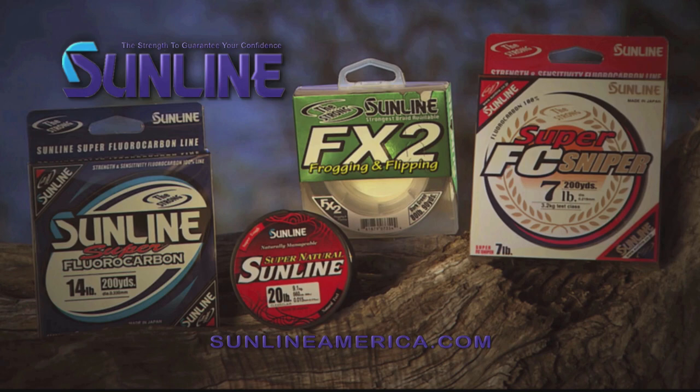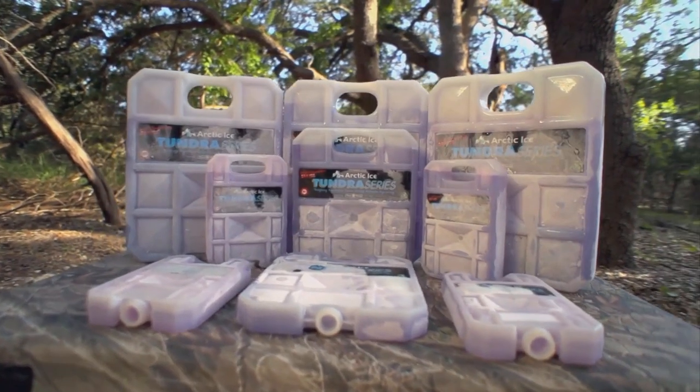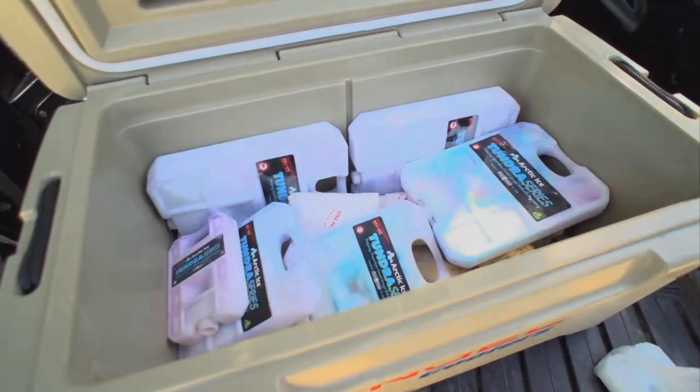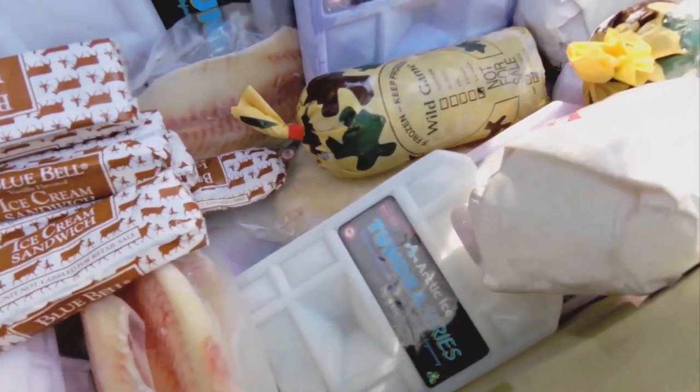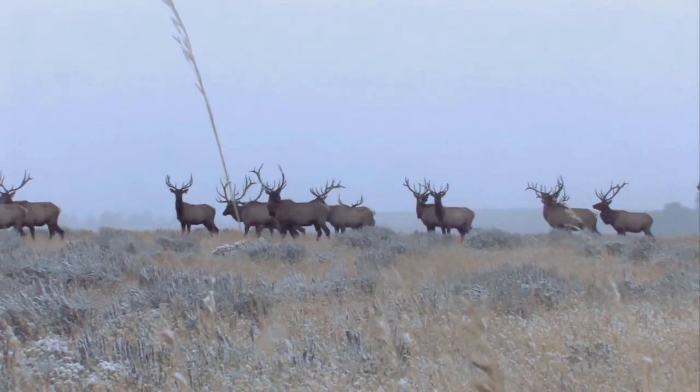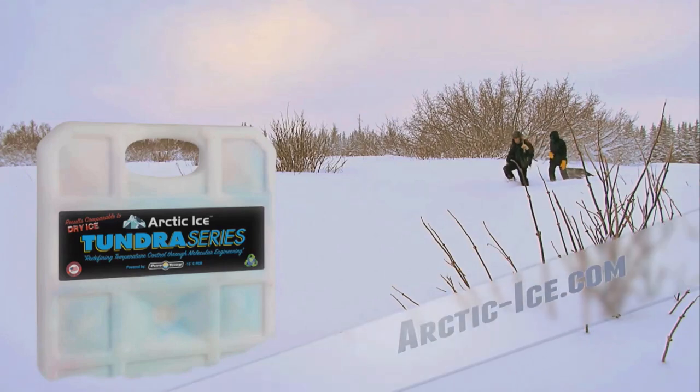The Arctic Ice Tundra Series is capable of keeping your food frozen all day long. The Tundra Series is a portable, safe, and reusable alternative ideally suited to replace dry ice. Keep your food as frozen as the Tundra with the Tundra Series from Arctic Ice.